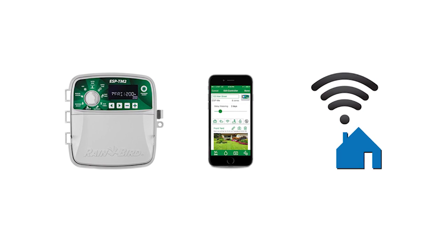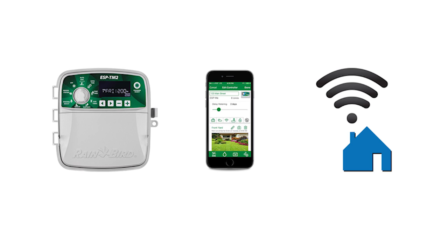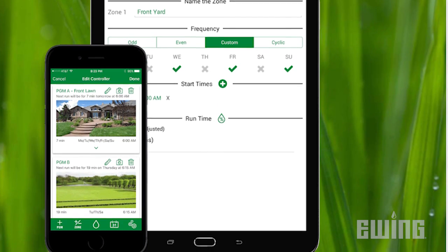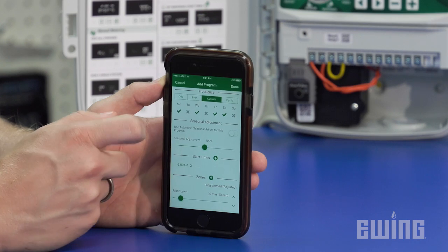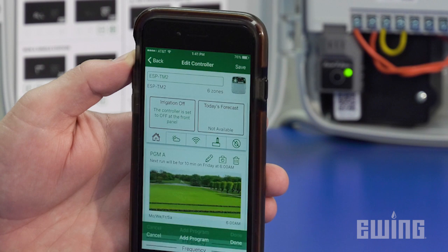For remote programming, you will need to add the ESP-TM2 to a home Wi-Fi network at the site. If you're a contractor who is responsible for managing your customer's systems, this feature can save you a lot of time. Rather than driving to the site, you can make programming changes from anywhere you have access to the internet.